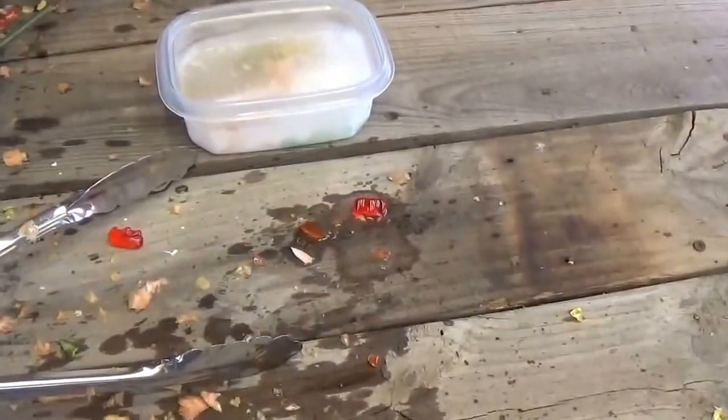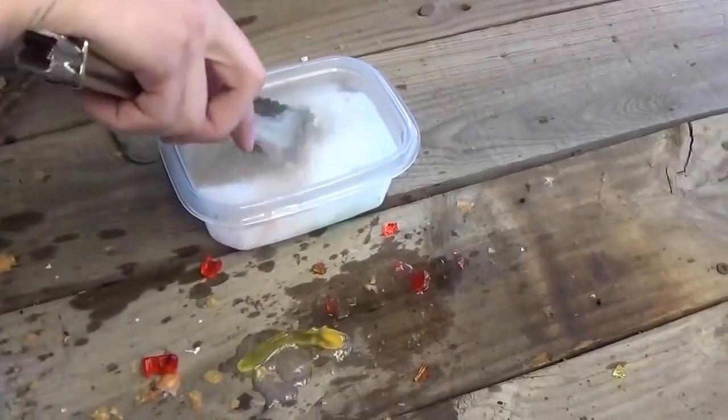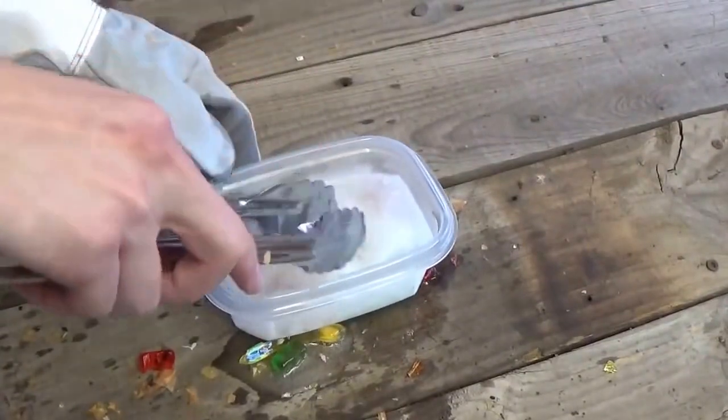Let me hold the camera so I'm not shaking it around. As you can see, look at that — hard as a rock. It's pretty cool. We've got some more in here. It's pretty frozen solid and it's actually still going, but it works.